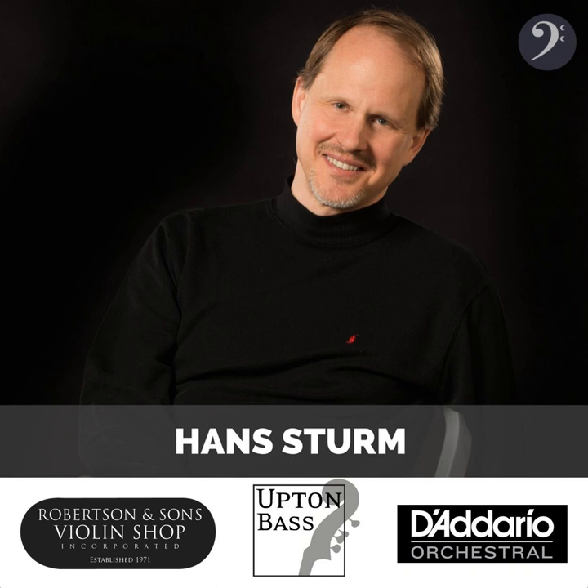I had Hans on the program about a year ago — a year and change — and it was the first time I'd really sat down and did an in-depth interview with Hans. But I've known Hans for years. 1994 was the first time I met Hans. He was doing a doctoral recital at Northwestern. He had been studying with Jeff Bradetage. Jeff had moved on to the University of North Texas, but I wandered into this recital, and that began a long-time association — decades at this point.